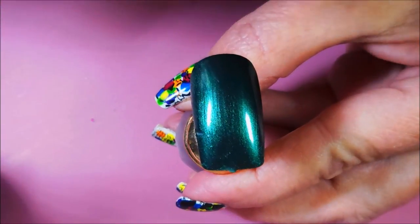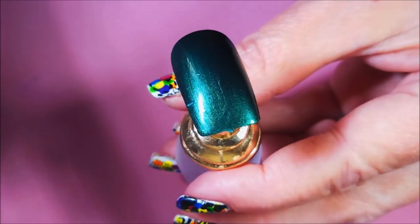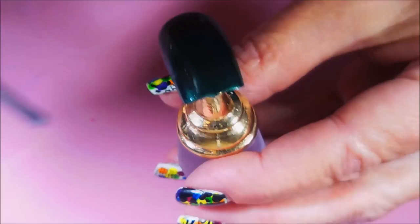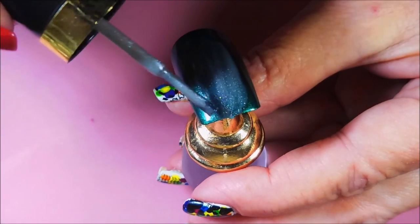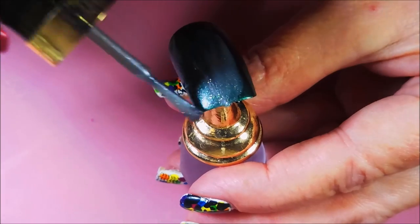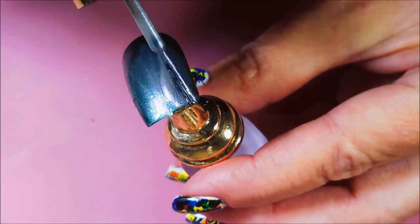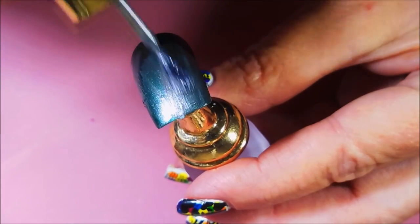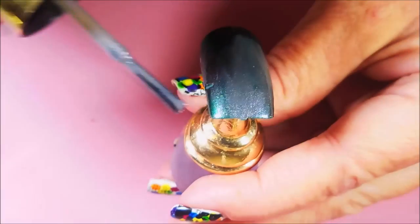I've already got my coats — two coats of the Dressy on here, and I'm just going to go over it, not too thick, because Smoldering was quite sheer. It was a sheer-looking polish, so I just thought it might look — and we discussed this in the comments — I thought it might look good layered over like a dark green.